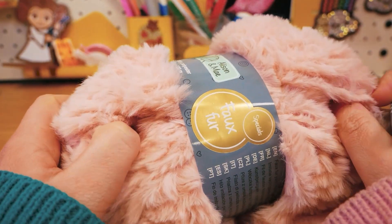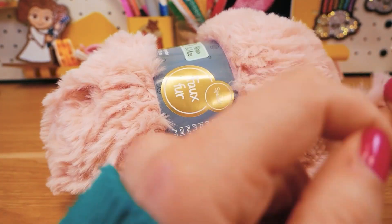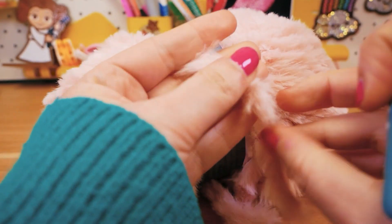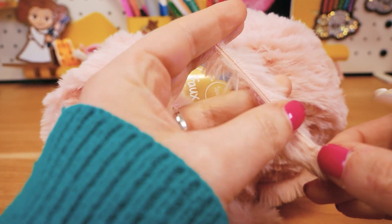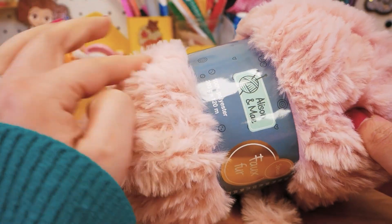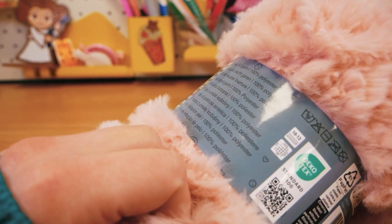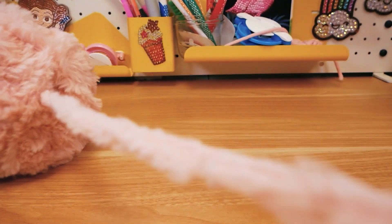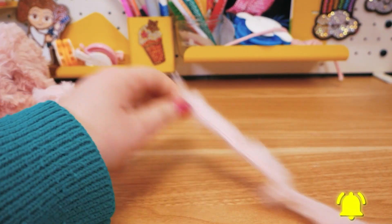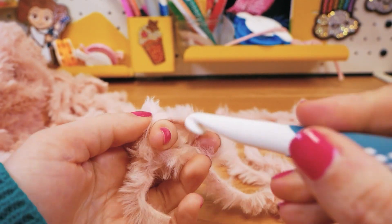Okay guys, so here we are getting started. This is the really fluffy yarn — it's called faux fur. It looks like fur almost. On one side we have the thread where the fluff is sewn on to, and the other side is more the fluff. It's 100% polyester, 200 grams, 120 meters long, and is meant for size 10 to 12 crocheting hooks. I'm gonna use my size 12 here. I already used some of this ball, so I have about 140 grams left, but that should be plenty for this project.